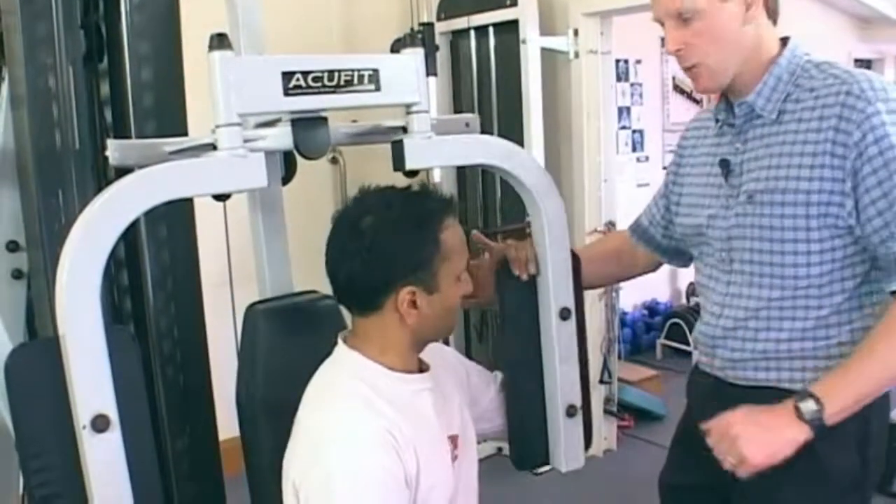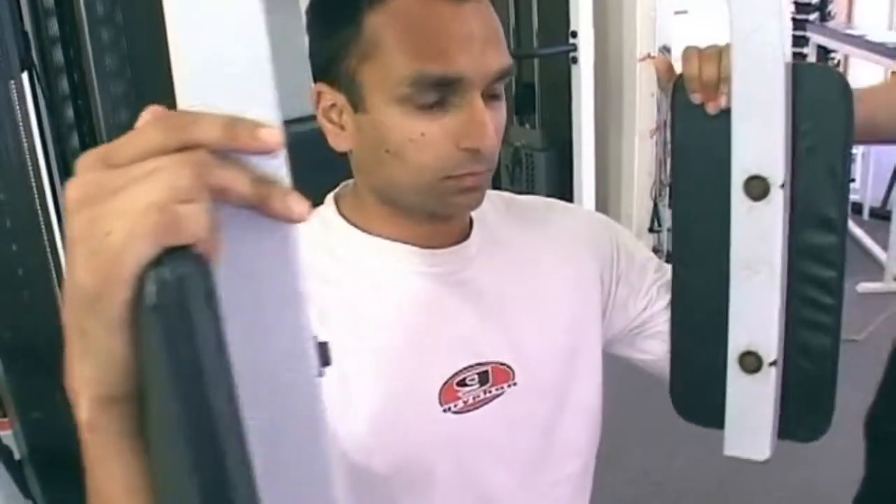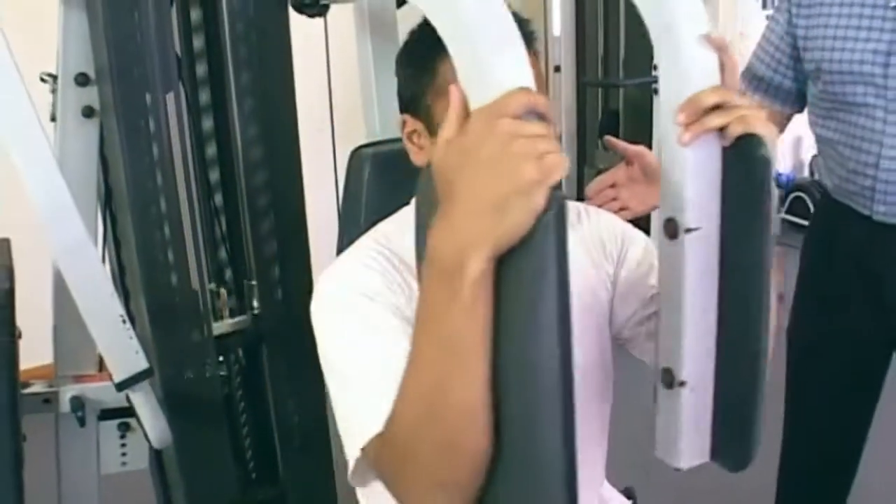He twists one side and brings it around, twists the other side and brings it around. Then perform the pec deck — a very simple exercise to do.